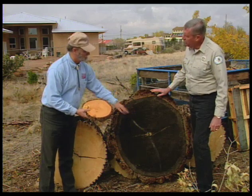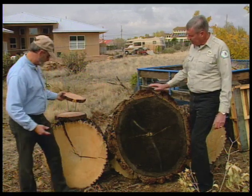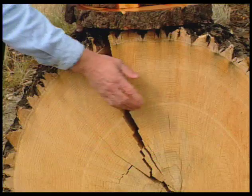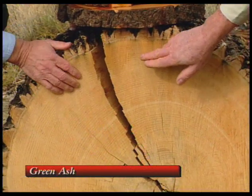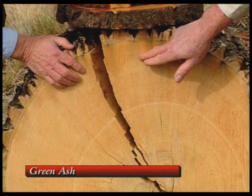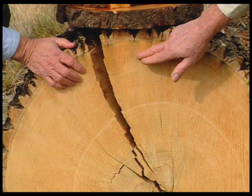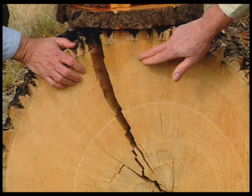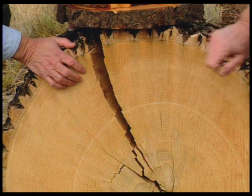Much easier to count. Let's look at these rings over here — this ash is probably a good one to look at. See the rings? How do these rings grow? Well, there's the spring wood. The light, wide part we see is summer wood. As the summer progresses and it gets drier, we see a darker ring. So rings really are a combination of the two — one ring, one year is the spring wood and the summer wood.